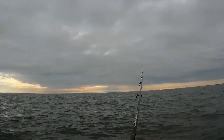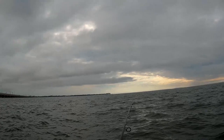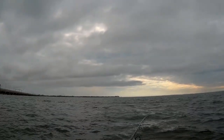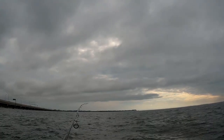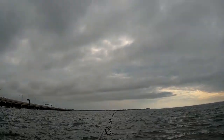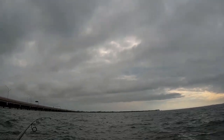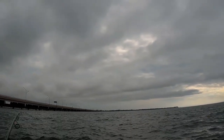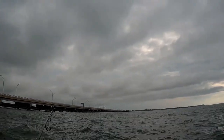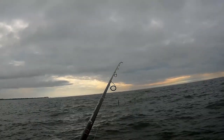The technique I'm using today is to personally cast out as far as possible, and once that's landed, I'm doing slow rolls with some twitches and flicks. As the current is going really strong, I'm constantly slow rolling and adding some flicks and twitches — slow roll with some twitches and flicks — and keep repeating that.